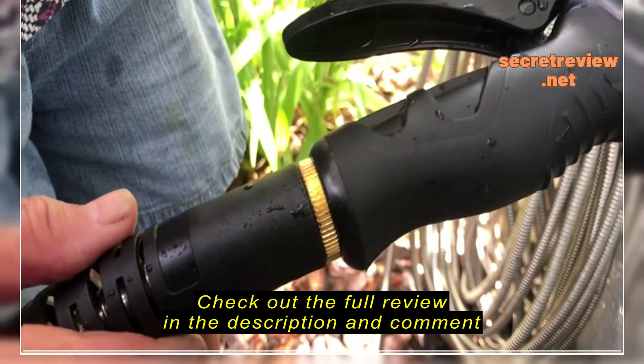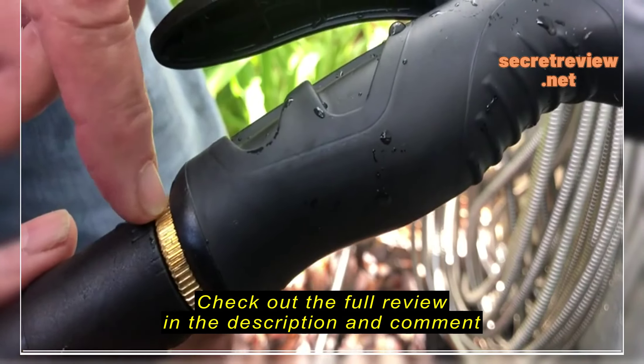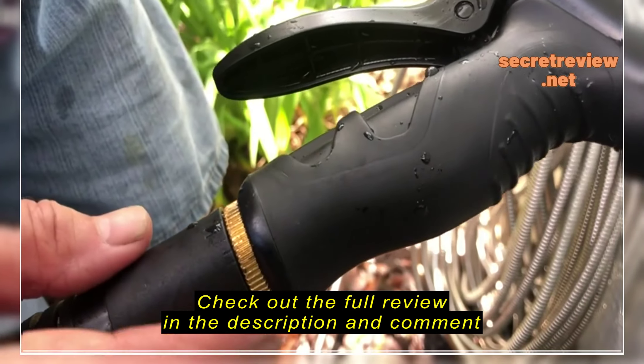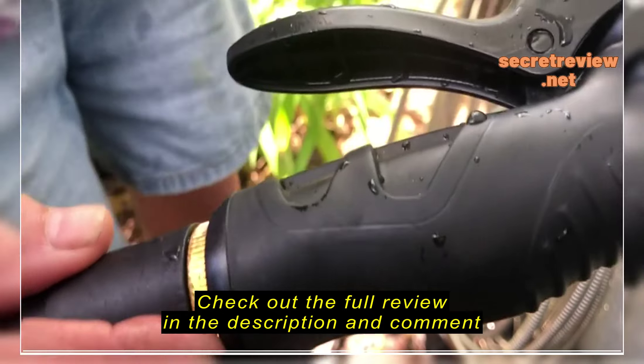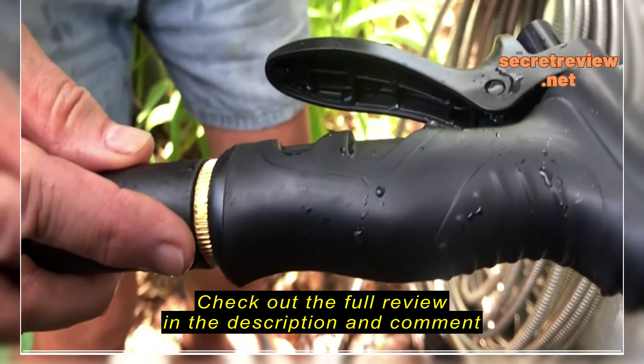I find that to be quite a pain. If not for that, I really do like the hose, and I think it's going to last me a long time. I got it to replace one of the expandable fabric hoses that just don't last. Anyway, that is my complaint, and it will be an annoyance for as long as I have this hose.